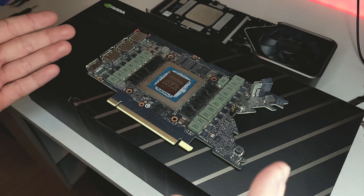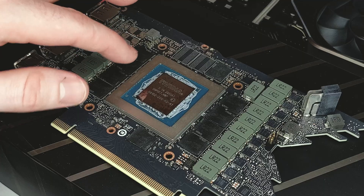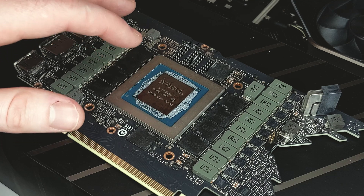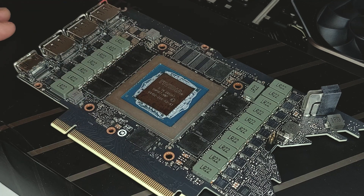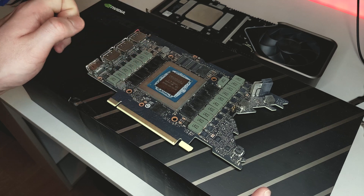Okay, so about an hour later, we now have a fully disassembled and cleaned up 3080. I know there's a bit of paste around the die, but that's just off the actual die itself. The die itself looks okay, so it should be fine. I don't want to knock off anything around the side, so I'll just leave it as is for now.